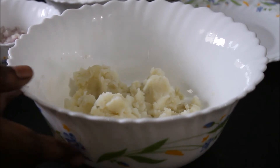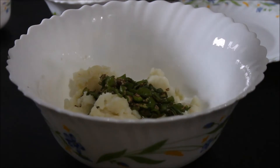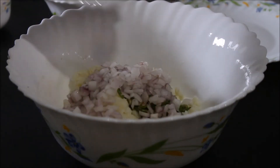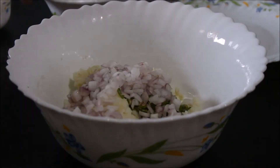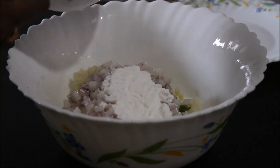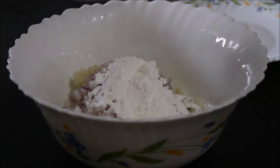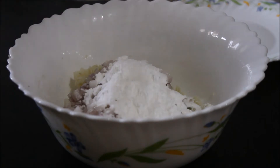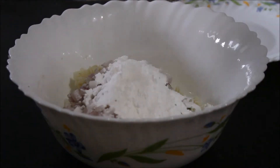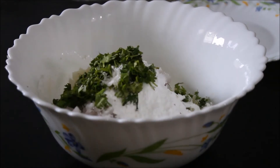Now we have to add chopped green chilies, chopped onion, next we have to add 2 tbsp of cornflour, 1 tbsp of salt, next we have to add coriander and we have to mix it well.